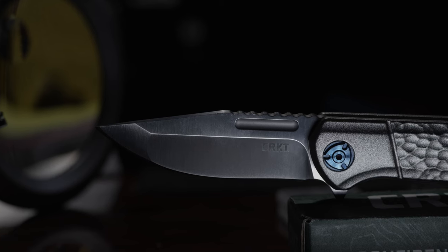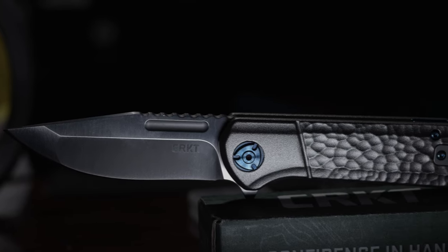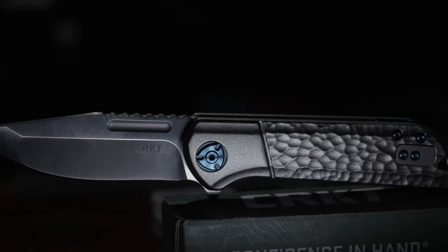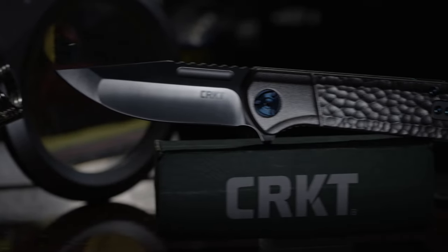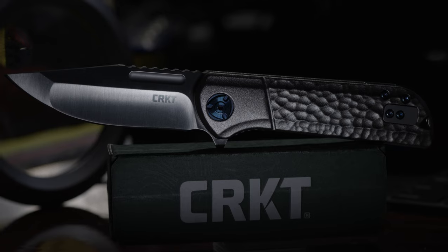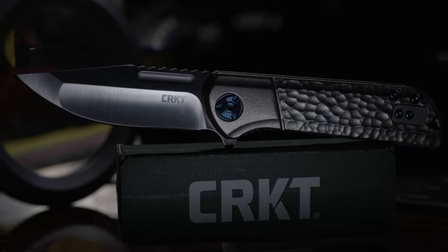The blade material, for me, leaves a little bit to be desired, but will easily take a sharp edge. Coming in at an overall length of just under seven and a half inches, the Lanny's design reminds me of an exotic sports car. Even though it's sitting still, the body lines and angles give the object its own motion and life.